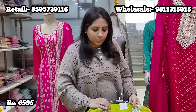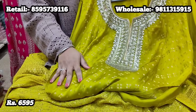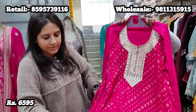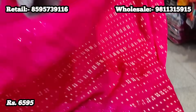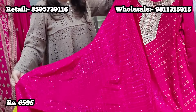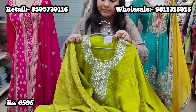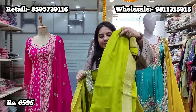This gorgeous suit comes in two beautiful colors — one is like an olive green color and the other is a shade of pink, which comes with a very pretty tone-on-tone sequence jaal dupatta. Price for this beautiful suit in pure fabric is 6,595, and it can also be tailored to 46-48 size easily.